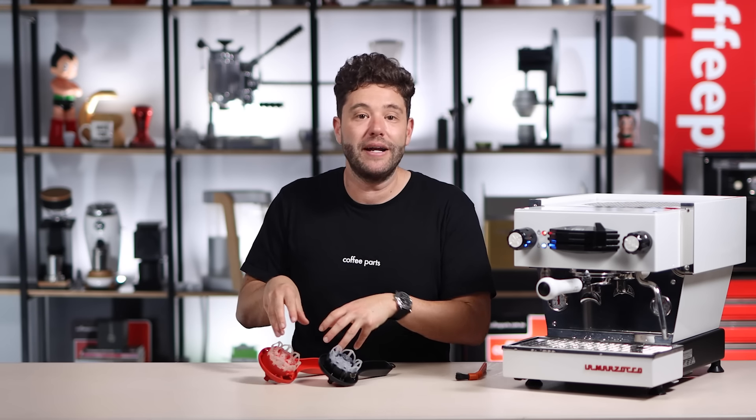The Espazola is my favorite brush, and I am a little bit biased because this red one here is my brush. Ever since I've had it I've cleaned my machine a lot more and in a much more enjoyable fashion.